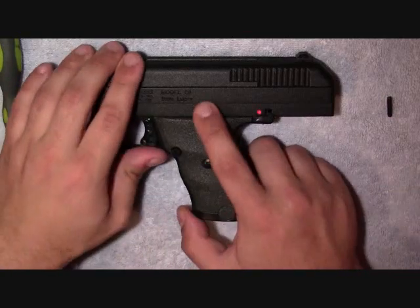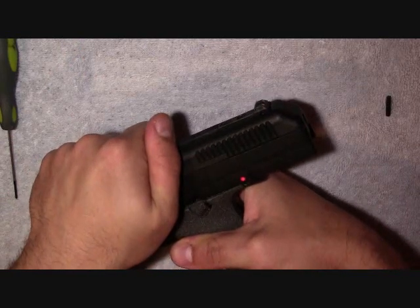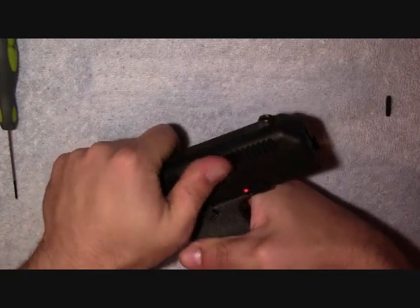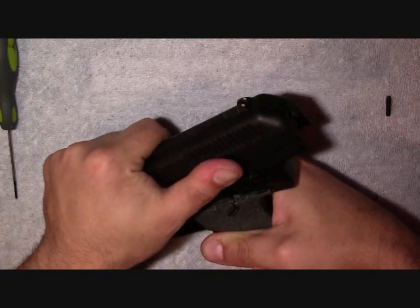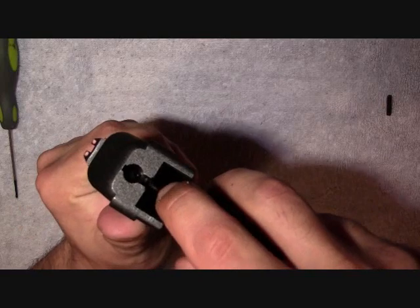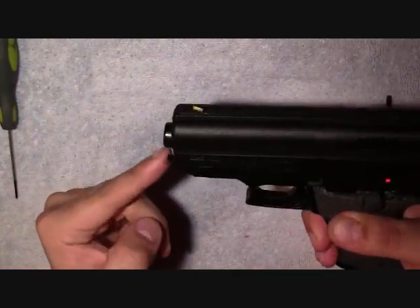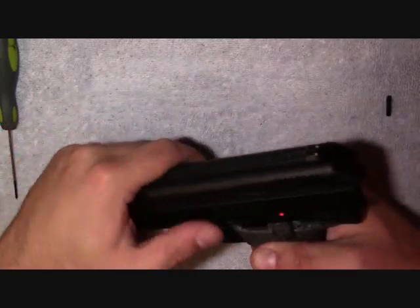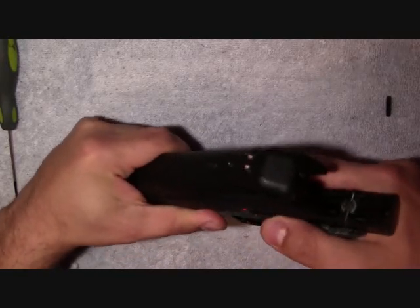Now the second thing you want to do is unlock the slide. Take the slide all the way back to the rear of the frame, and then you're going to lift up. When you lift up, you get a little click — that's just your slide retainer coming from the frame. There's your slide retainer, and that is the hole that it was sitting in. Now watch out for the recoil spring because that and the guide rod are going to be flying all over the place if you don't take your time to be careful.